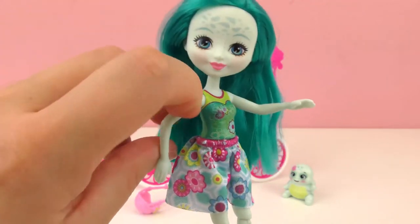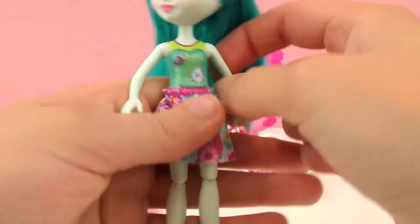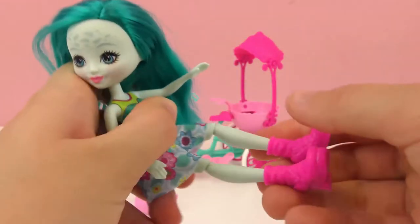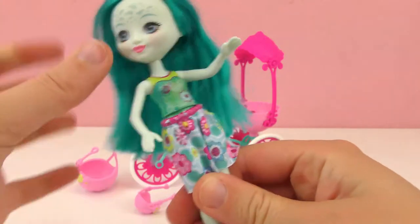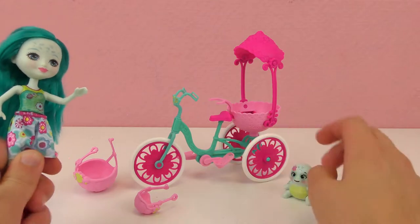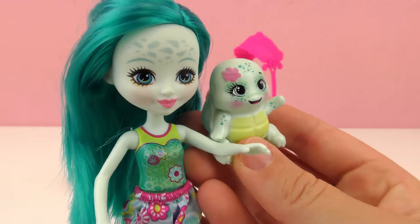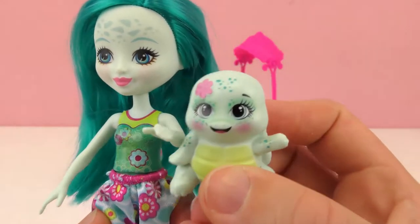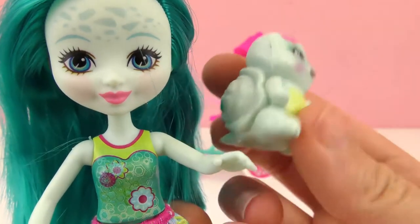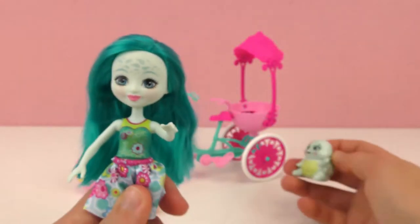Little hands too. You can move the arms around, not in the elbows, but at the shoulder, and in the knees. So she can sit down and lay down. She can't really stand and there's no stand, but we have the bike she can sit on. Let's look at the turtle — they definitely look like they match. Same skin tone, similar eyes, long eyelashes. The little turtle shell pattern on her forehead too. Really cute little pair.